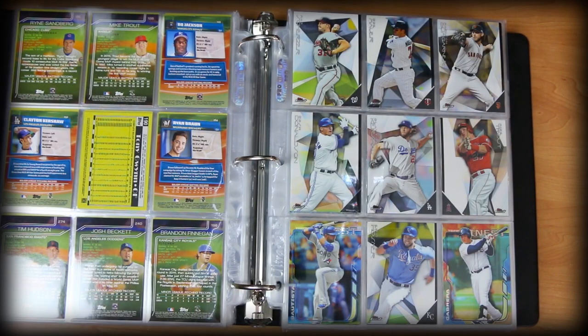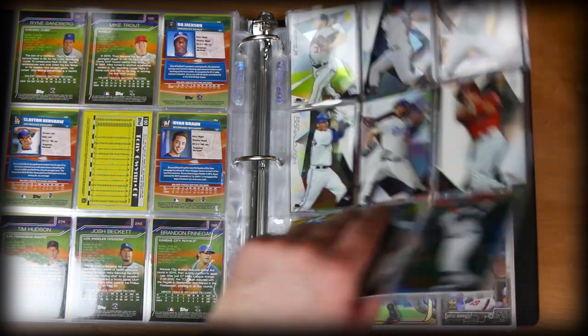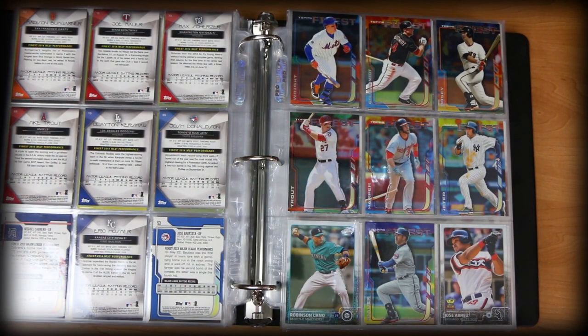We've got a little Finest action — Topps Finest. I've always been a big fan of Topps Finest. They have hits and misses with their products. The last few years have been pretty solid, but there are some years that aren't great. I actually always like this one — I forget if it's 2013, 14, or 15, but I just like the colors. It's a nice middle part there with Trout, Harper, and Derek Jeter.